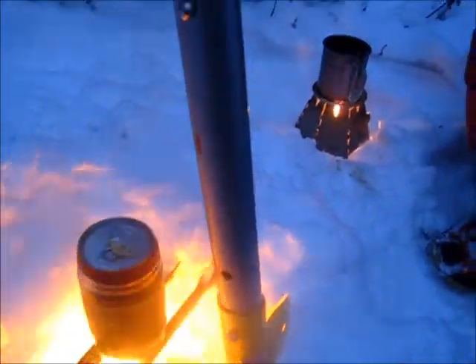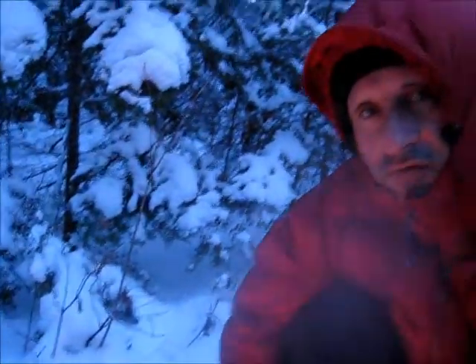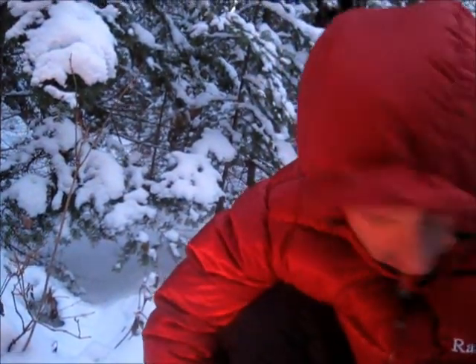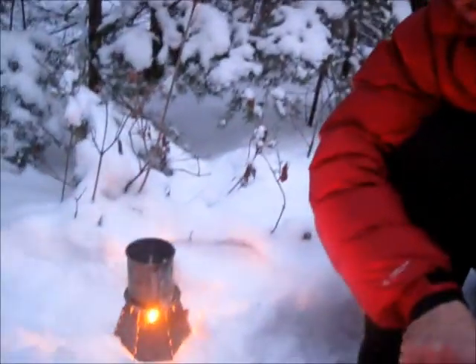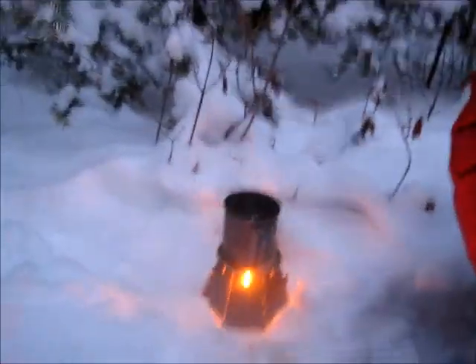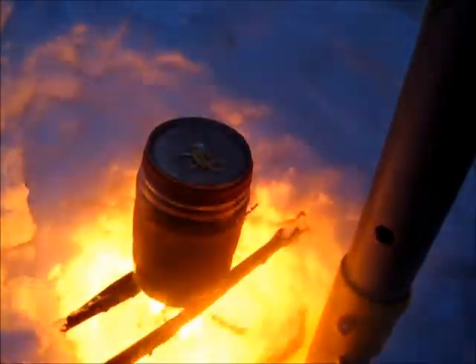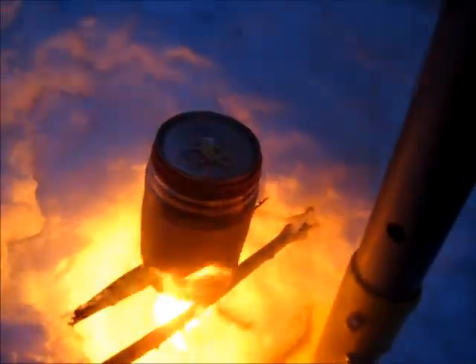The temperature is around 14 degrees, the wind chill is below zero, and we're going to see if we can heat it up with these fireballs. We're in the White Mountain National Forest in New Hampshire, and we could use a hot drink right now.